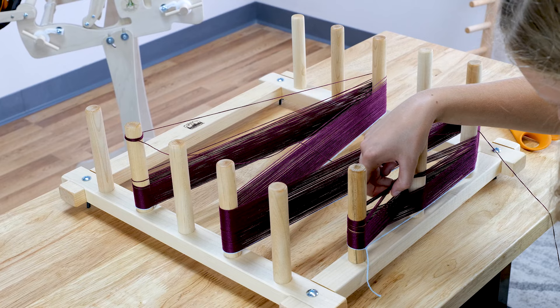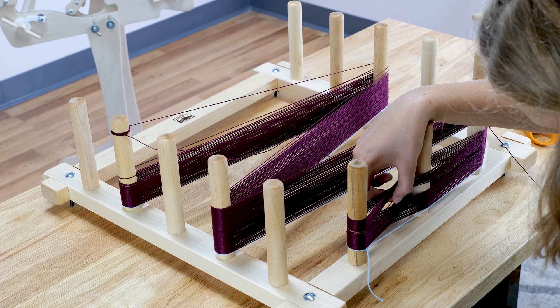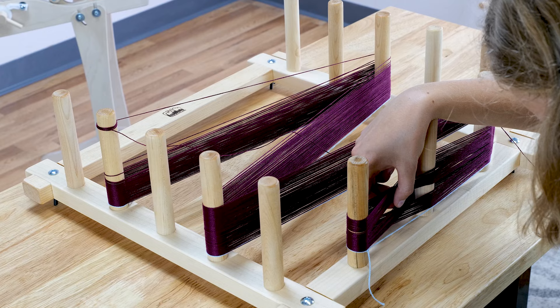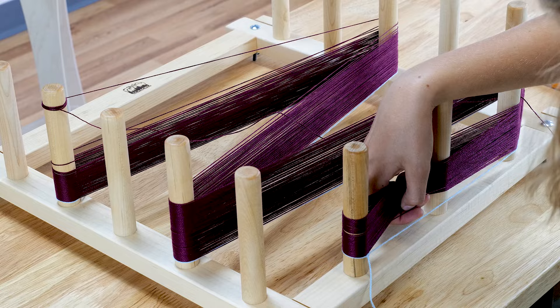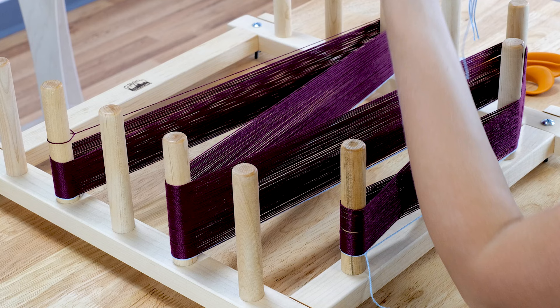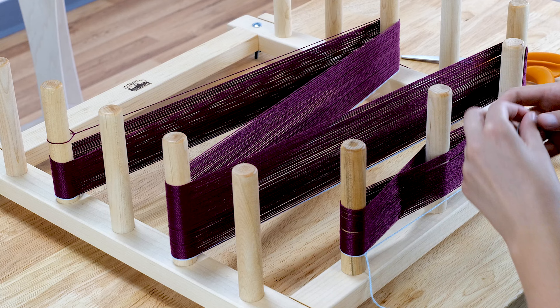I like to count my warp threads at the cross, pulling up the individual thread as I count. Each thread will become one warp end on my loom. Sometimes, if I have a large number of warp ends, I will separate them into groups. The most important part of this is making sure that my cross is secure, which means that we will need to have several ties around the cross.